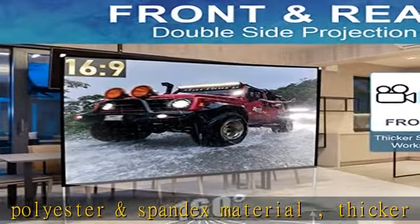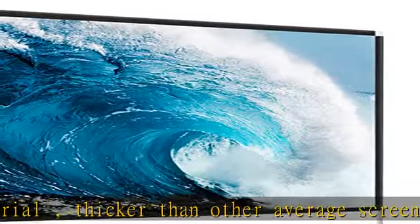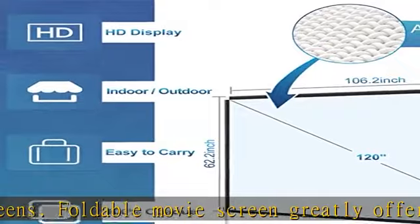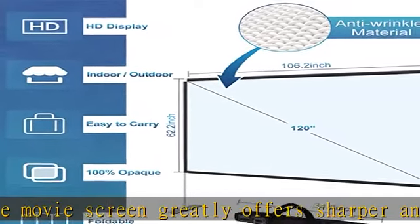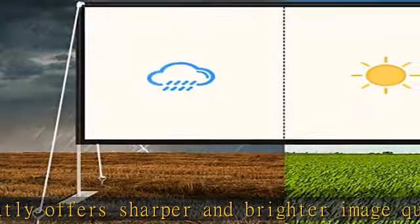The unique screen edge design features a three-side black border with a hollow design, convenient for post insertion. The projector screen greatly maintains its own flatness with less waves and wrinkles when a breeze blows over, and the screen can't easily be deflected. This design increases the whole screen's stability and benefits fast installation.